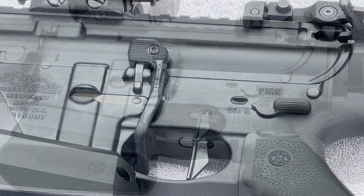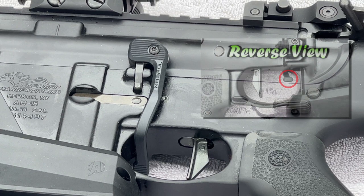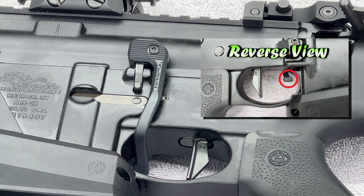You'll also notice right beside and above the trigger we have a Magpul BAD, which is a battery assisted device. This gives you a finger release for the bolt right at the trigger guard itself.